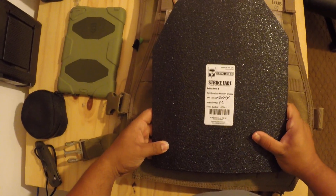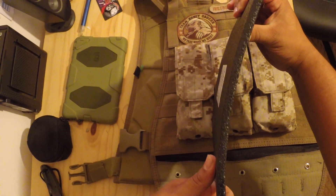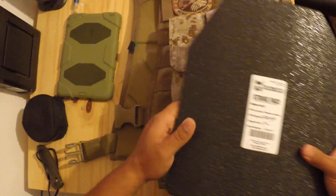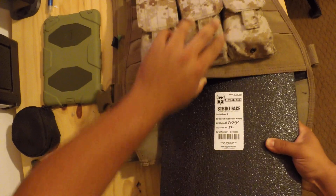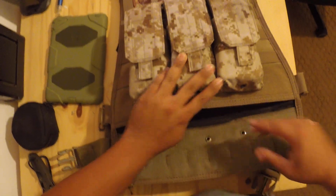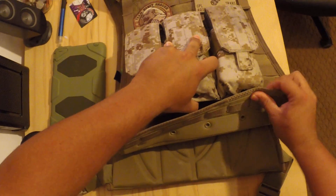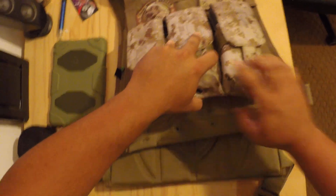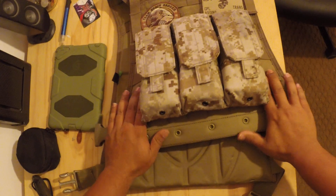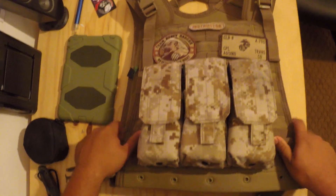This is the standard AR500 armor — this is the curved armor, so it's curved to fit your body a little more comfortably. This steel is made in the USA, so it's definitely top-grade gear. It's cost effective, low budget — the whole vest and accessories out the door was probably in the vicinity of $275, so very affordable gear. Definitely pick it up if you see it on sale.